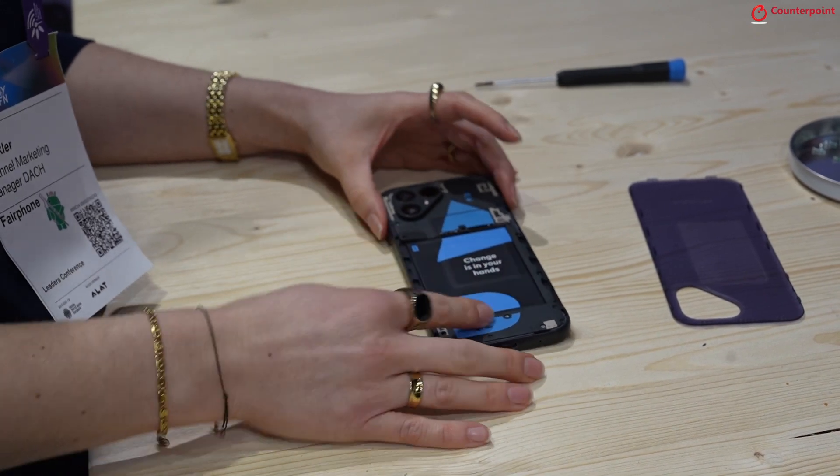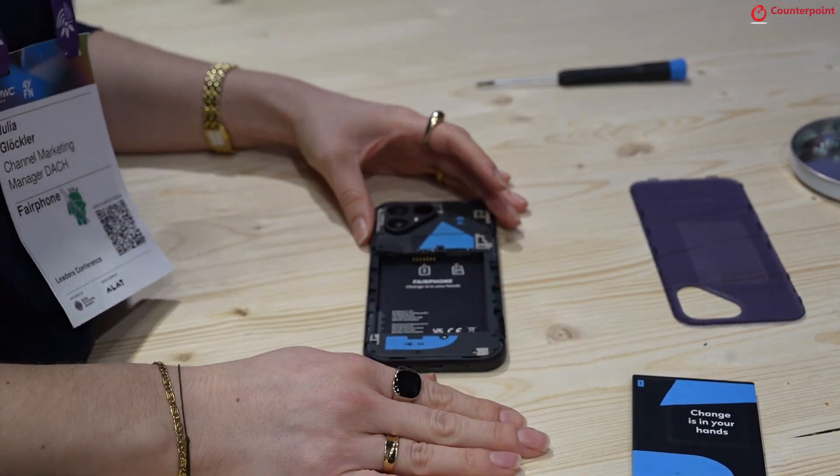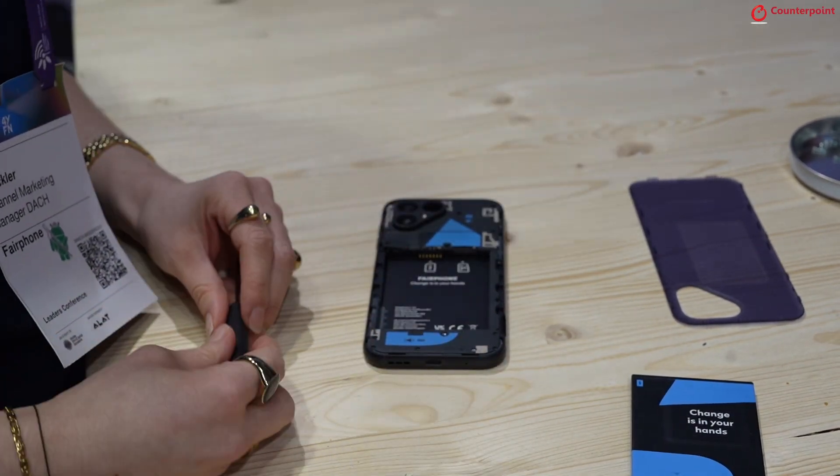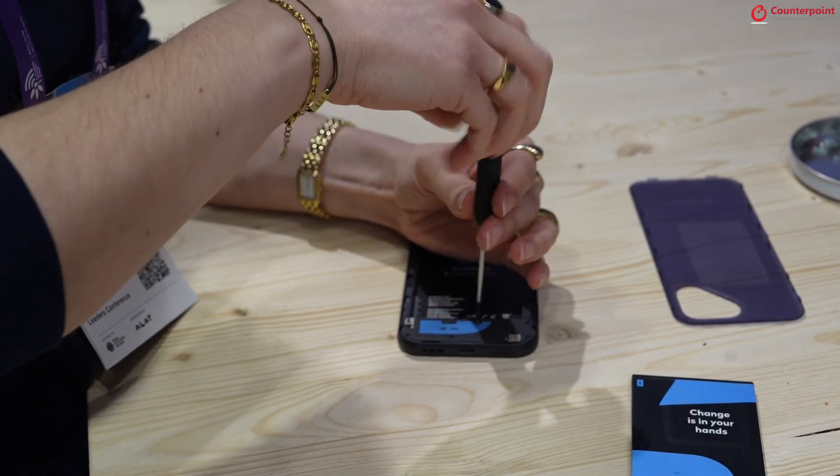The easiest one is actually the battery itself. Here you only have to flip it as it used to be and the battery is out. Then we can continue with the bottom part of the Fairphone 5 to replace the spare parts.